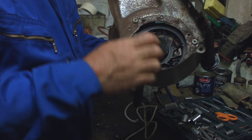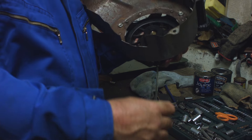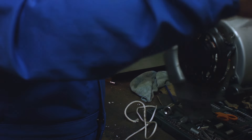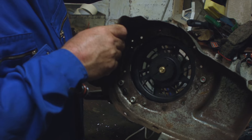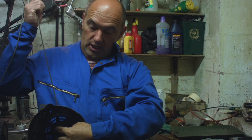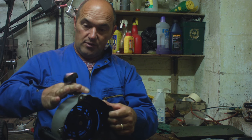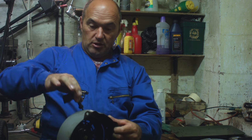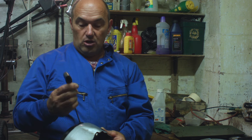What you do is pull the string back out — let's just say this is the new string. As I'm pulling it out, that is tightening the spring. The idea then is, once the spring is tight, you let go and the cord should go back in on its own. What that's doing is releasing the tension on the spring, and that's how it draws back in. Then you connect your starting handle on the end of the string.